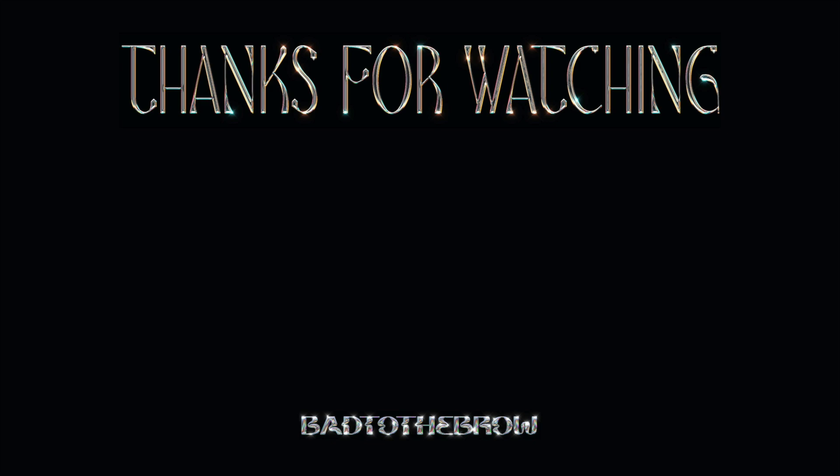That's everything for this video. If you enjoyed it or found it helpful, don't forget to give it a thumbs up. Thank you so much for watching — I hope to see you next time.